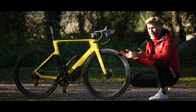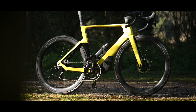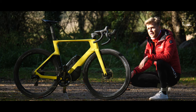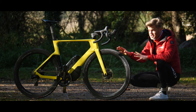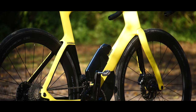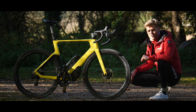This is the new Orbea Orca Aero — look at it. It looks rapid even when stood still. The Orbea engineers certainly look like they've been drinking from the goblet of aero. In this video, I'm going to go through all of its quirks and features, tell you all about it. We're also going to weigh it and perform a freehub soundcheck to see what these Dura-Ace freehubs sound like. Let's crack on with the vid.